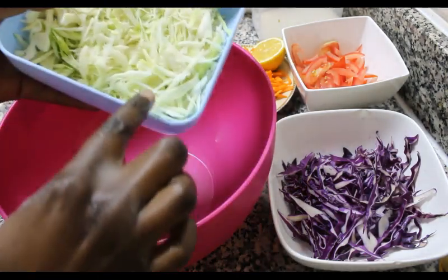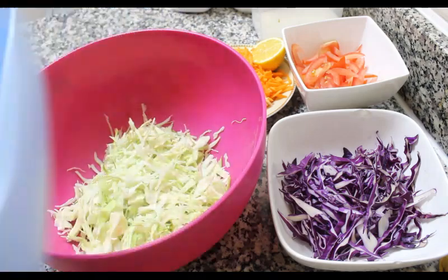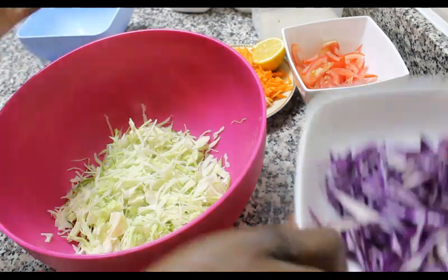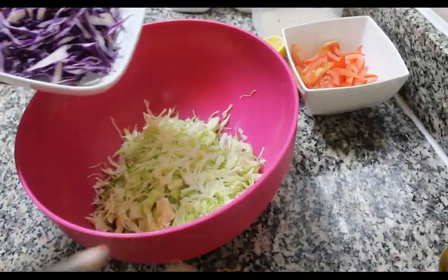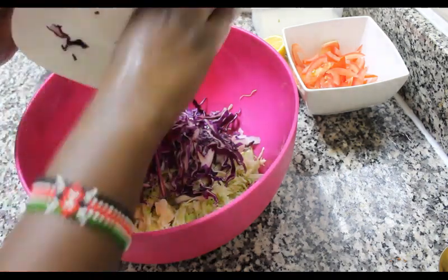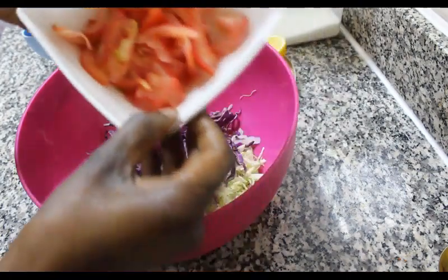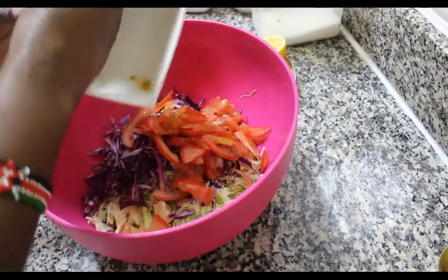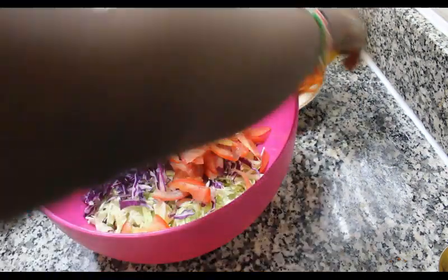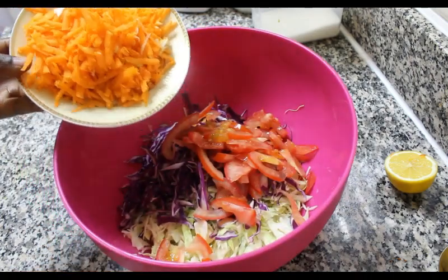We're going to be adding our white cabbage into our bowl — just set it in. Then I'm going to add in my red cabbage, just thinly chopped as I have done it. Then we're going to add in our tomato, and now I'm going to be adding in my grated carrots. One large carrot can do.